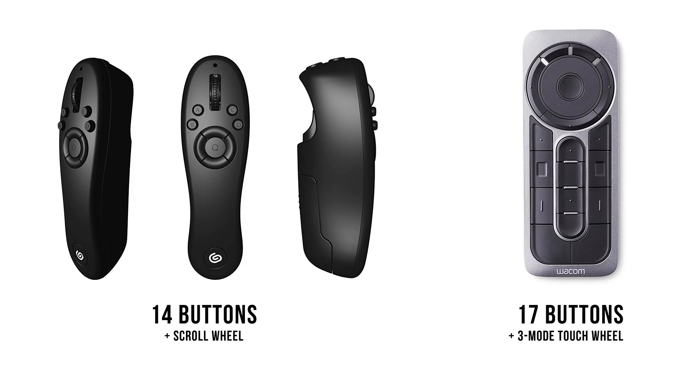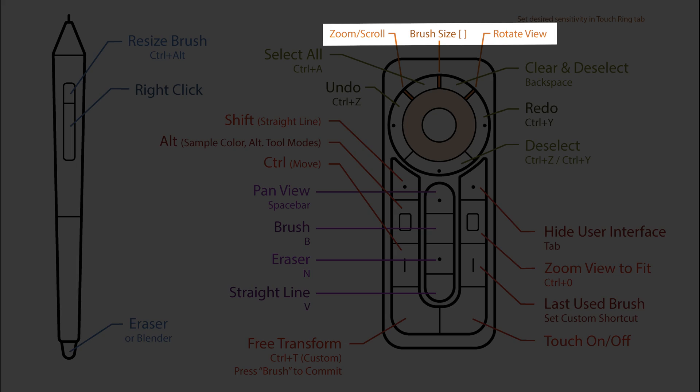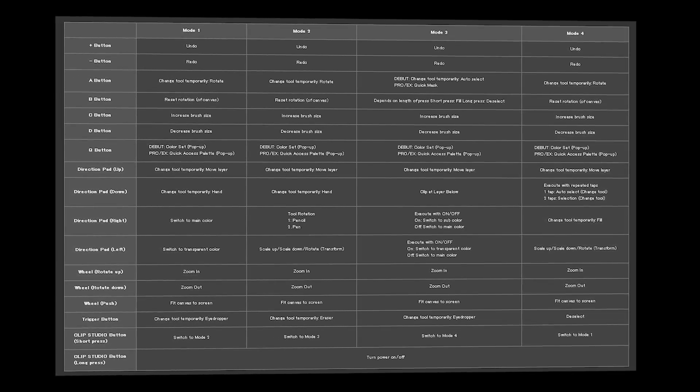The Tabmate has 14 buttons if we're counting the scroll wheel as a button, plus the scroll wheel itself. The Wacom ExpressKey Remote has 17 buttons, but instead of a scroll wheel, it has a touch-sensitive ring with three different modes — for example, zooming in and out, resizing a brush, and so on. The Tabmate also has modes, but we'll come back to that in a bit.